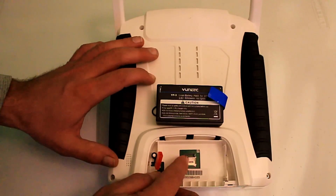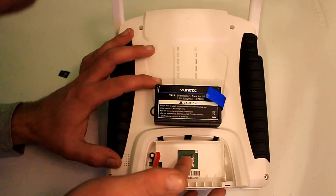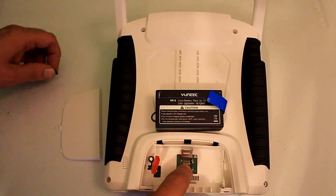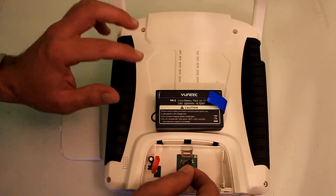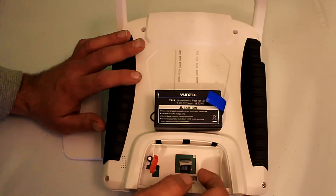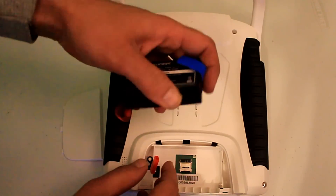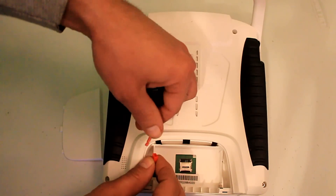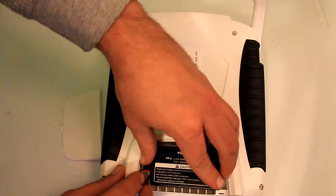To open the slot, there's a little arrow on it that says open this way and lock this way. Open it up and you can see right here where the contacts meet the contacts of your SD card. Line it up into place, it'll fit nicely. Go ahead and close it back over and lock it into place, then reconnect your battery.